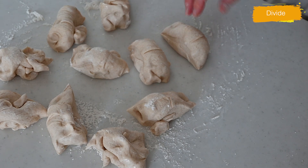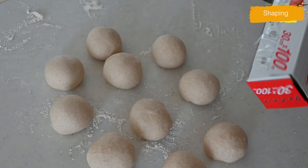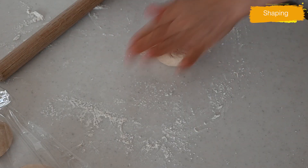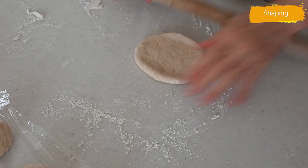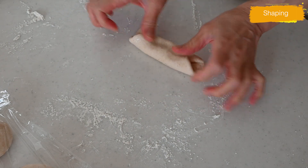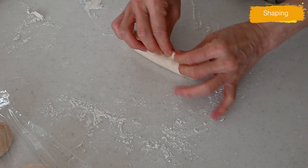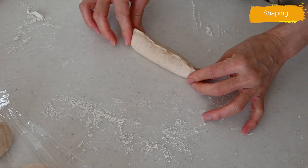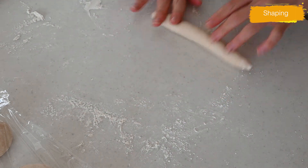Roll each piece into a ball and cover with plastic wrap to prevent it from drying out. Let it rest for about 10 minutes. After 10 minutes, we will shape it into a koppepan. Roll out the dough to 1 cm in thickness — about 1/3 of an inch. Fold from the bottom and top, then fold it in half and pinch to seal the ends. Roll the dough to stretch a little and press onto a parchment-lined baking tray, seam side down.